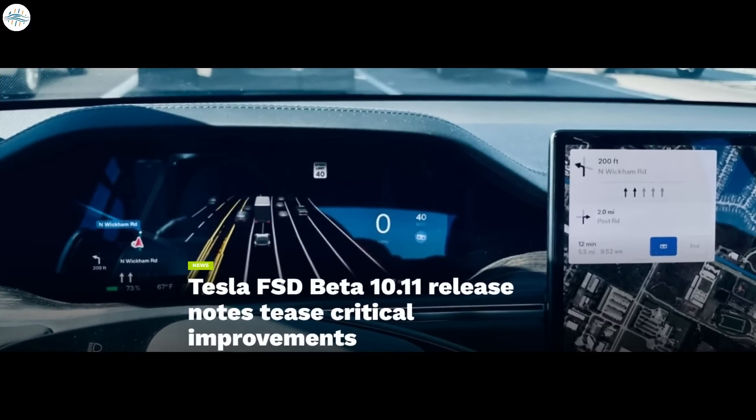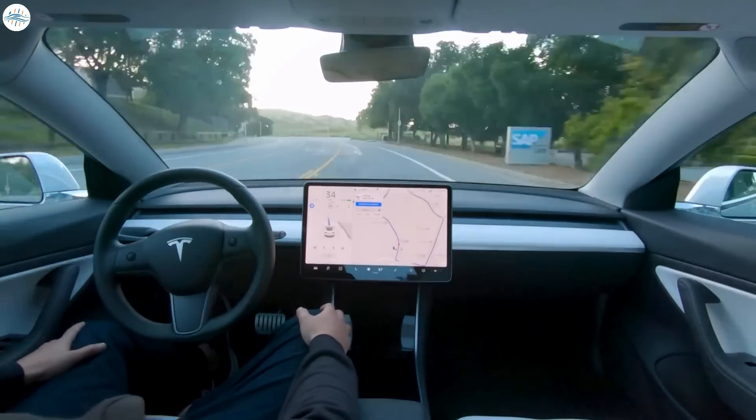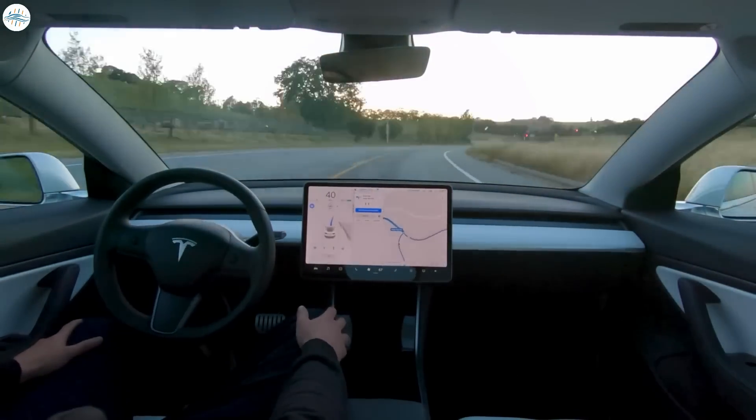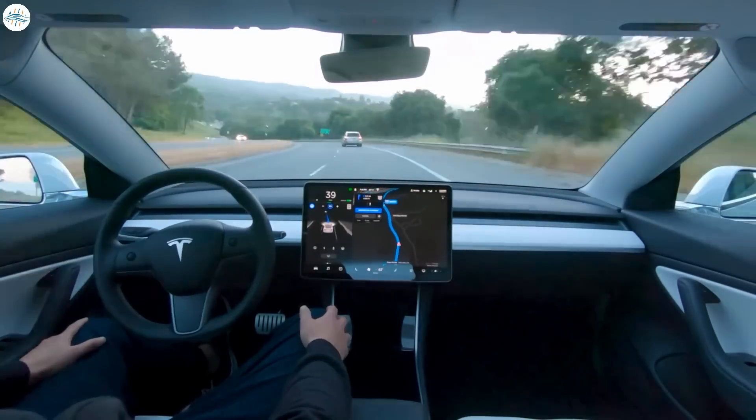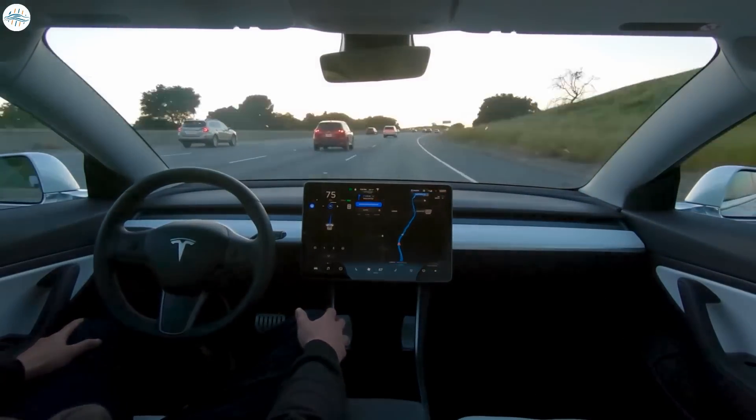Moving to the next update: Tesla FSD Beta 10.11 release notes tease critical improvements. The release notes for Tesla's Full Self-Driving beta version 10.11 hint at a number of critical improvements for the advanced driver assist software. FSD Beta 10.11 is currently rolling out to Tesla employees, but if the system performs well, external users should receive the update within the coming days. Notable improvements include more accurate predictions of where other vehicles are turning or merging, reducing unnecessary slowdowns. The company also stated that version 10.11 should improve vehicles' right-of-way understanding, which should be invaluable in scenarios when maps turn out to be inaccurate.